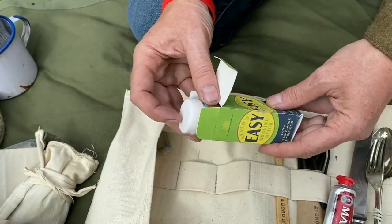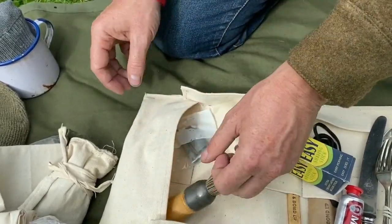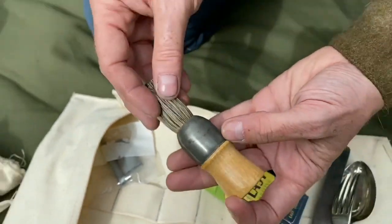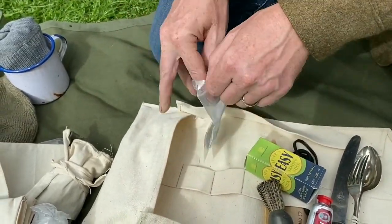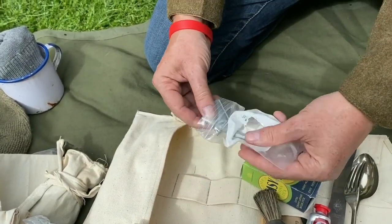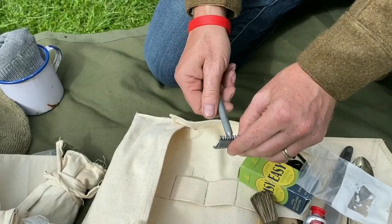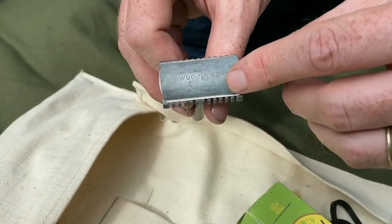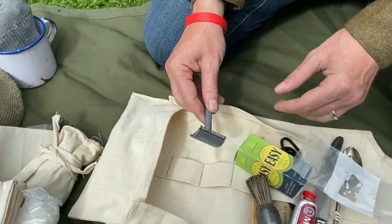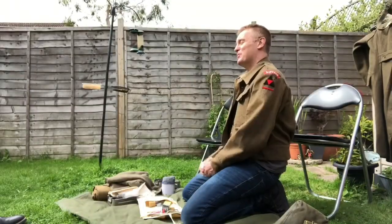I think I need to get myself a Bakelite holder for the shaving stick, but for now this is fine. I also have my shaving brush — a 1944 original example in great condition. I have two razors: the Valet Autostrop is in my large pack, but in this small pack I have a 1943 safety razor. I rip my face to shreds with it, but there you are — that is the content of my small pack.